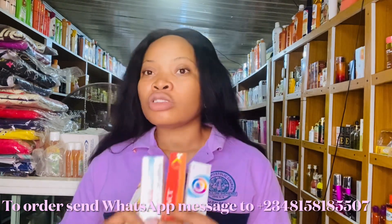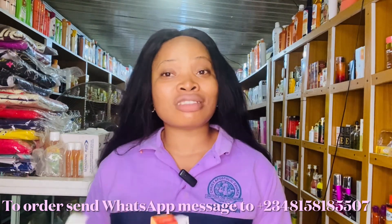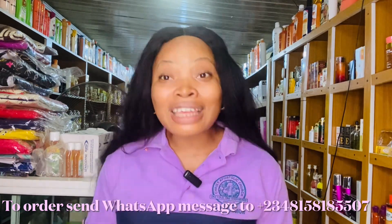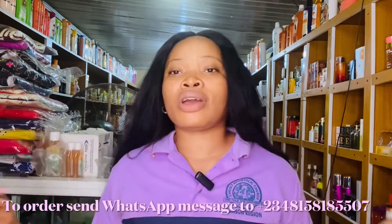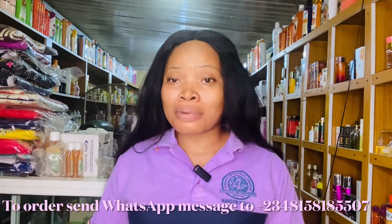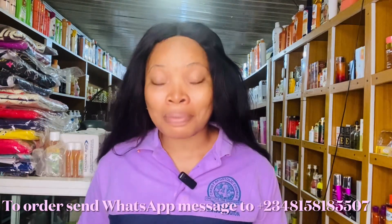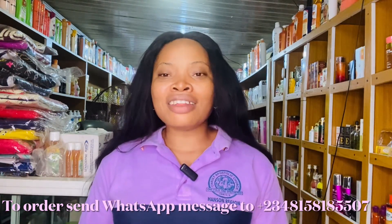For any tube you are going for, make sure you don't abuse it. Don't use it for a very long time — know when to take a break, know when to interchange your products, and know when to stop. If the issue is gone, stop using it. If you are adding it to your lotion, you can use it for months with no problem. But if you are using it directly, discontinue once the issue is resolved.